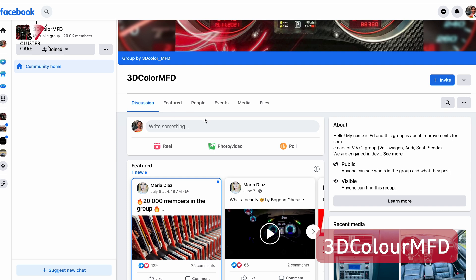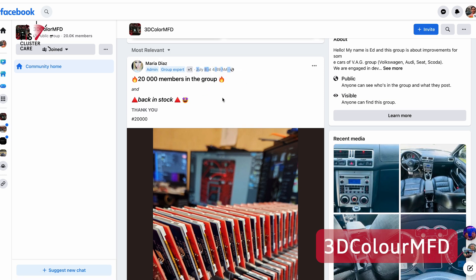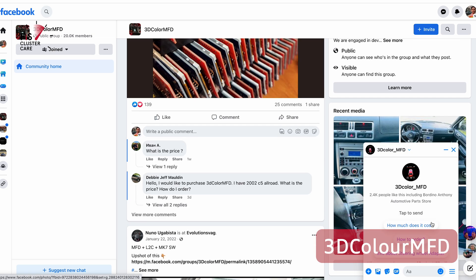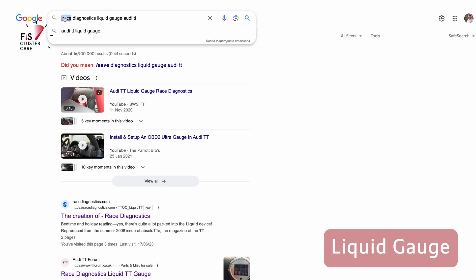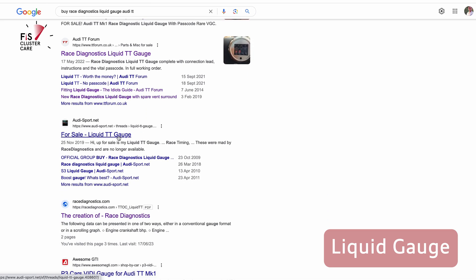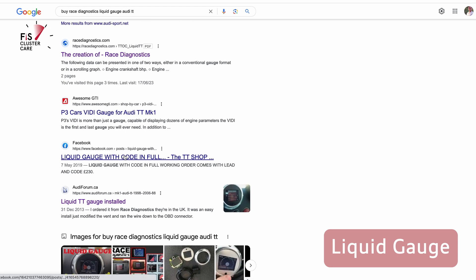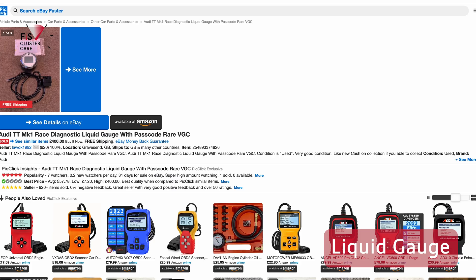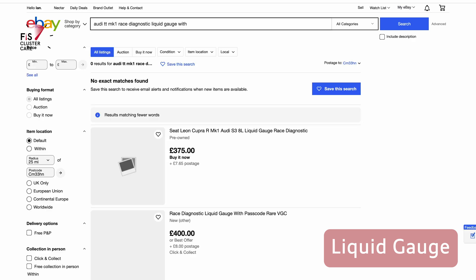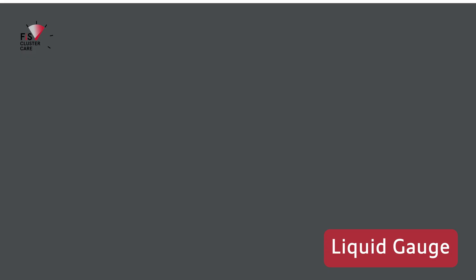Next there's 3D Color MFD and this is the only option still in ongoing production, however the price has risen. I noticed on a recent Facebook group post that even the basic kits are now around 300 US dollars, previously around 250, so get onto it if you really want one. And last but not least is the Race Diagnostics Liquid Gauge. It looks like it's no longer available on its own dedicated website — you'll have to look on eBay, Audi forums, Facebook, and old school forums. There are a few kits on eBay UK and while the price can be high, they're really good units that integrate very nicely into the dash.